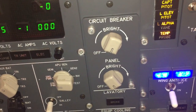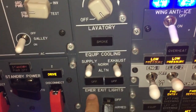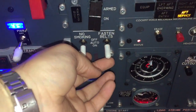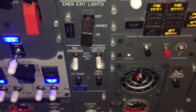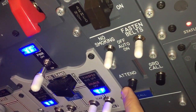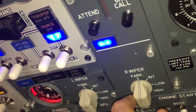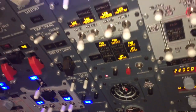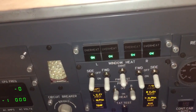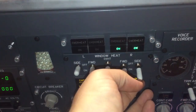Let's move ahead. We have circuit breaker lights, equipment cooling, and we can have the normal or alternative emergency exit lights. No smoking and fasten seat belts switches — you can put it off, auto, or on. We have the attendant button. Left and right wipers. Moving ahead, we have window heat and probe heat, which we must turn on when engines are running, so we put it in the off position.